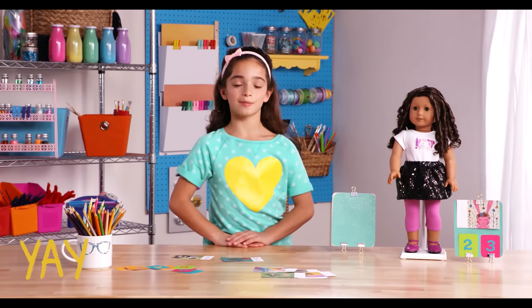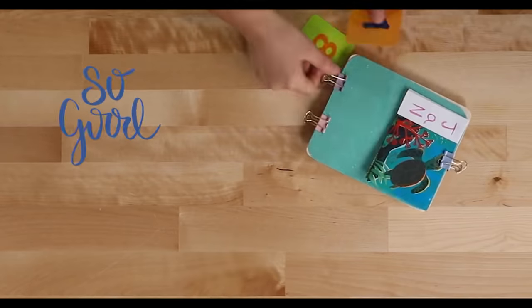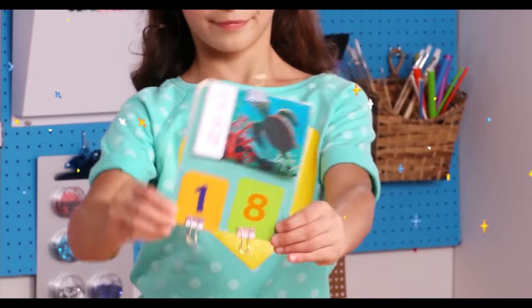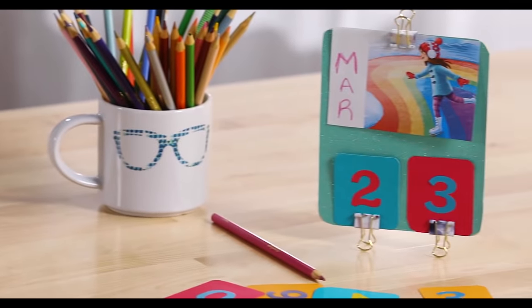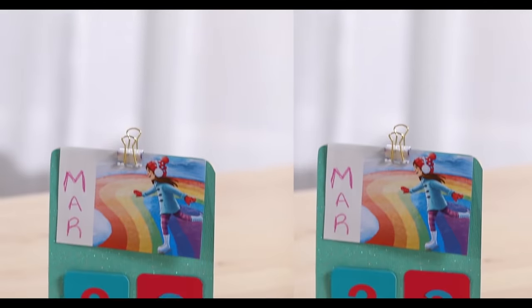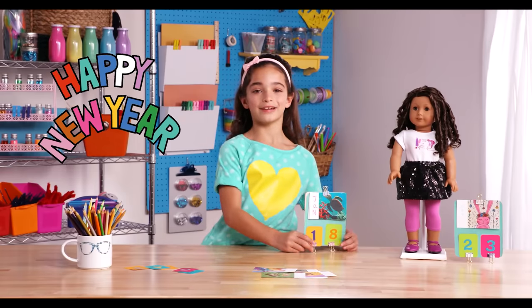Now your board and numbers are complete and you can put your calendar together. Clip your months to the top and your dates down below. When your calendar is finished, put it somewhere that your doll could see it. You could change the calendar dates, month and daily, by just rotating the numbers. The calendar works for even leap years. Where would you put your doll's calendar? Happy New Year! Bye!